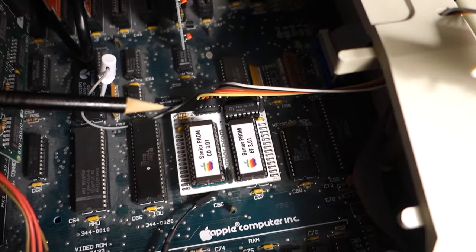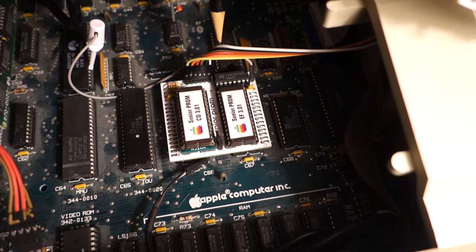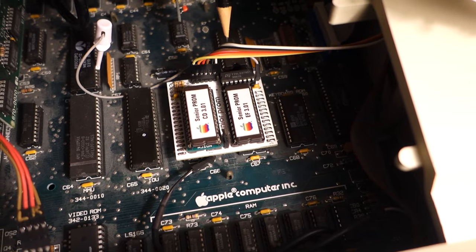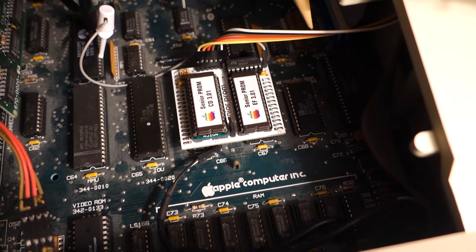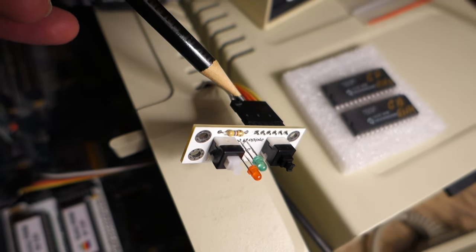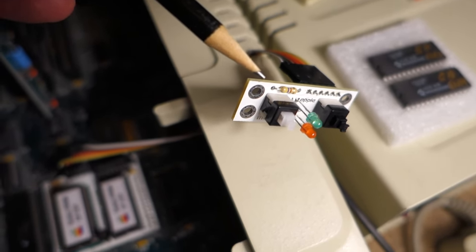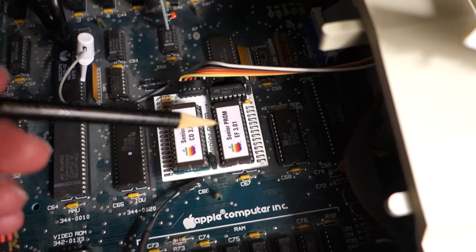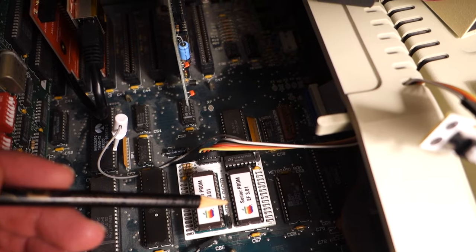One thing to keep in mind: the picture is wrong on the A2 Heaven site. If you look at the board, the wire on the right-hand side — in my case it happens to be white, yours might be different — is the pin on the right, and that comes out and actually becomes the wire on the left-hand side of the switchboard. It doesn't really matter if you wire it backwards; what will happen is you'll turn it on and the LEDs won't light up. Also, the Senior Prom does stick up quite a ways, so I had a CFFA 3000 in slot 7 and that's no longer going to fit.